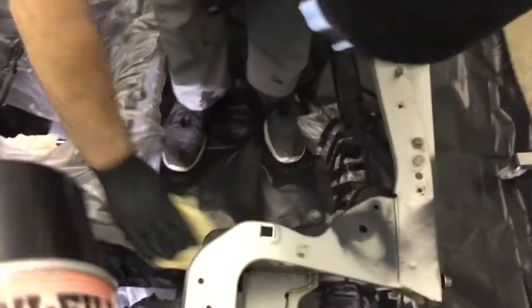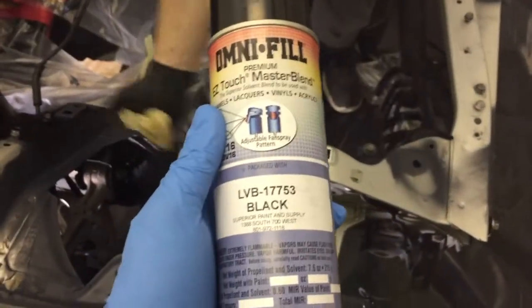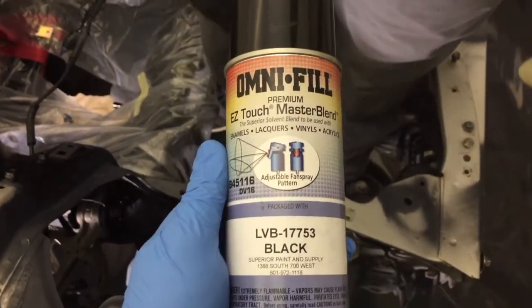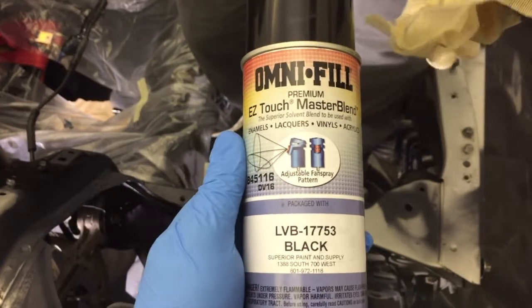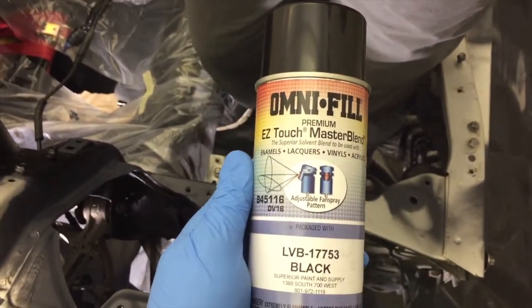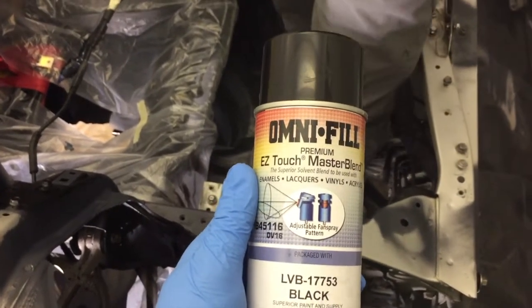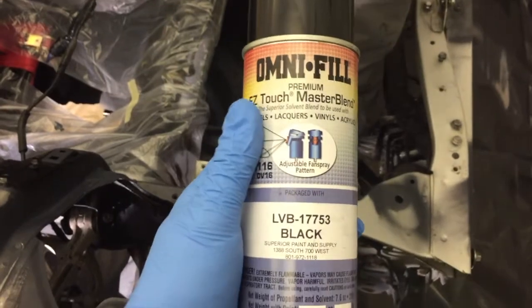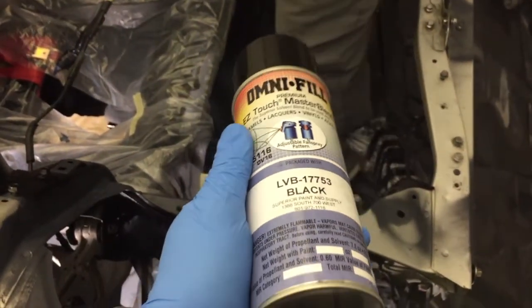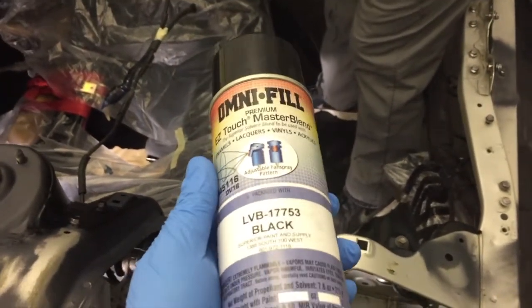So Ben's just finishing up the tack cloth wipe down. We're just doing a straight black - this is the same paint you'd spray out of a paint gun. I just had my paint shop guy aerosol it for me because I don't have a compressor that'll handle a paint gun. This is just a cheap option - I would never paint a whole car that way, but an engine bay? Absolutely.